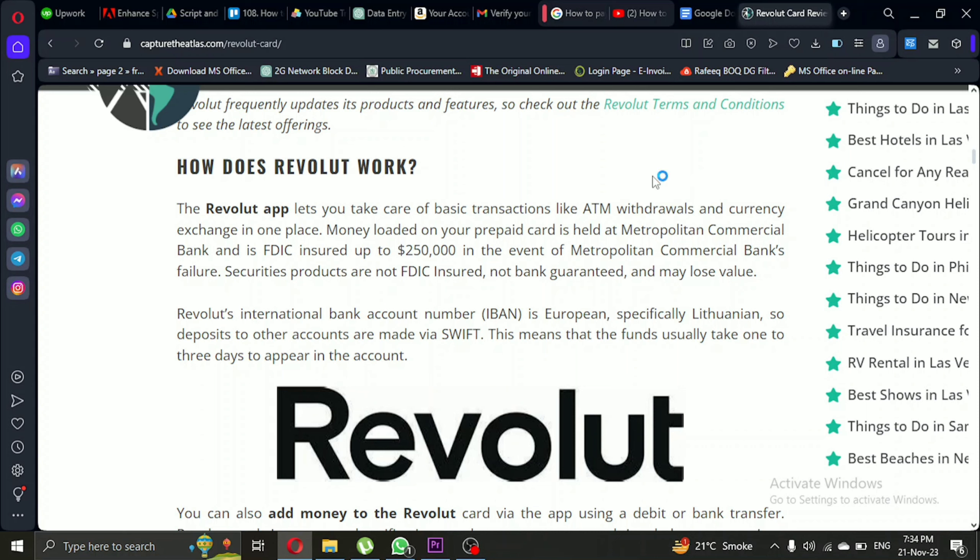But wait, there's more. With the Revolut Metal plan, there's no spending limit for person-to-person payments within the Revolut network. That means you can enjoy free transfers with other Revolut users. You can request and send money or split bills with friends using the Revolut app.